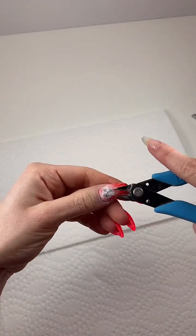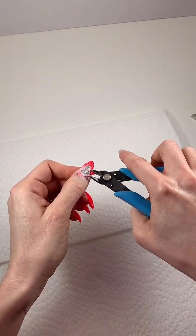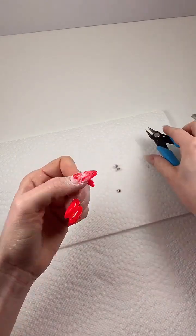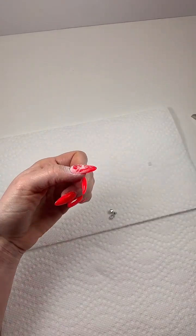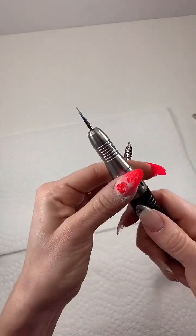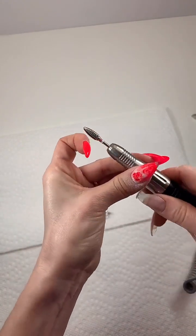Let me grab my nippers — these aren't really nippers, but the charms come off really easily when you take off the gel around them. Easy peasy. Now I have kind of a mound of gel on there.